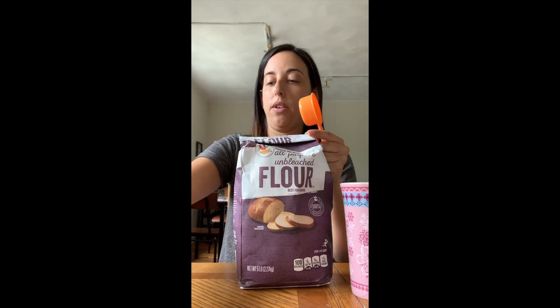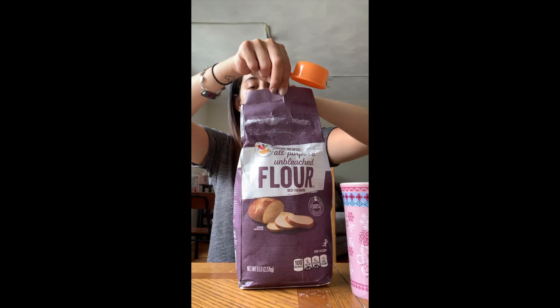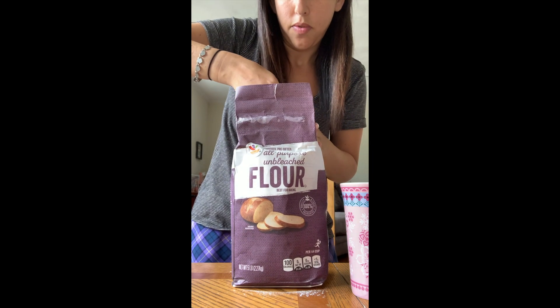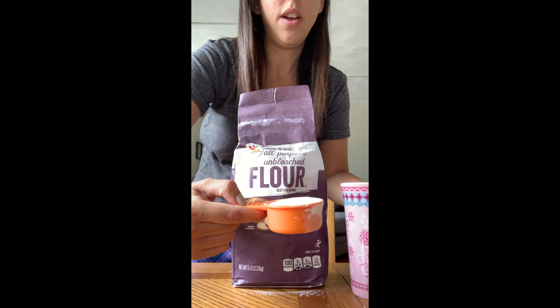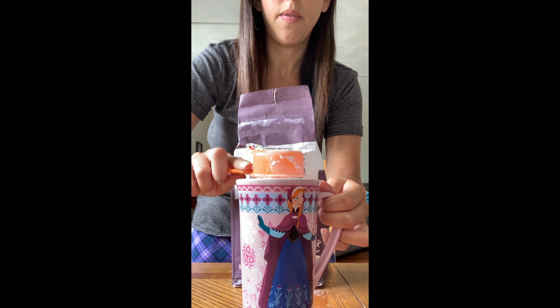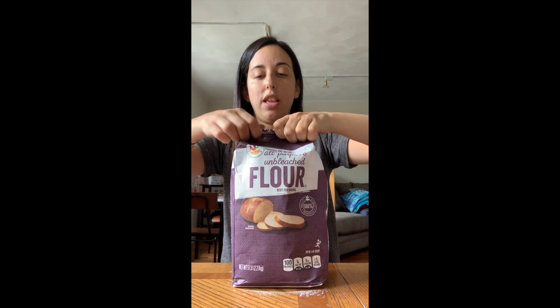First we're going to add a quarter cup of flour. Here's my quarter cup and here's my giant bag of flour. I usually level it off in the bag — here's my quarter cup of flour — and we're going to put it right in the mug. There we go, flour is in the mug.